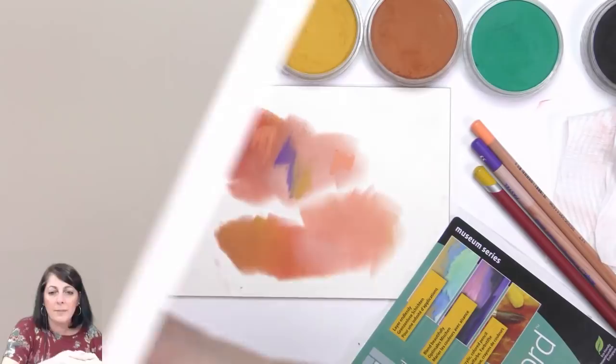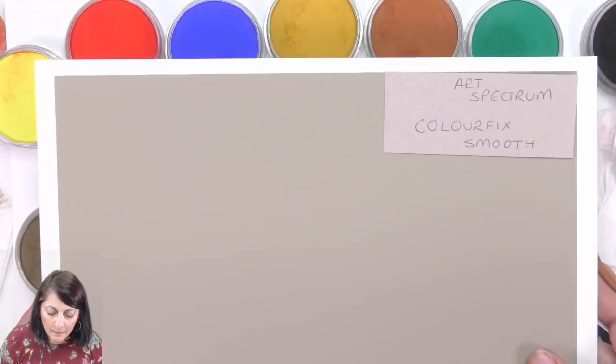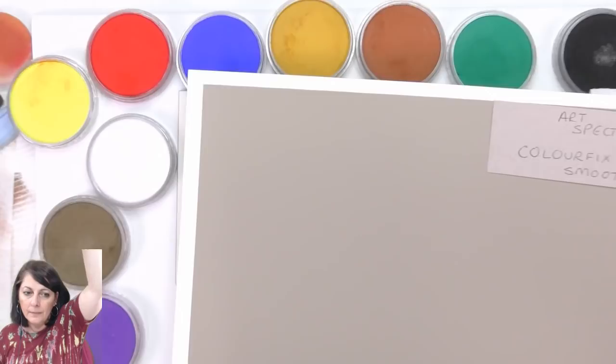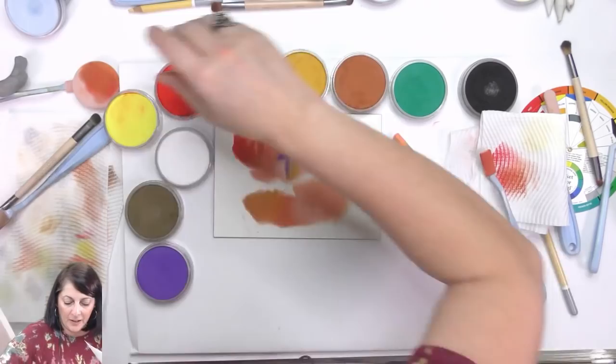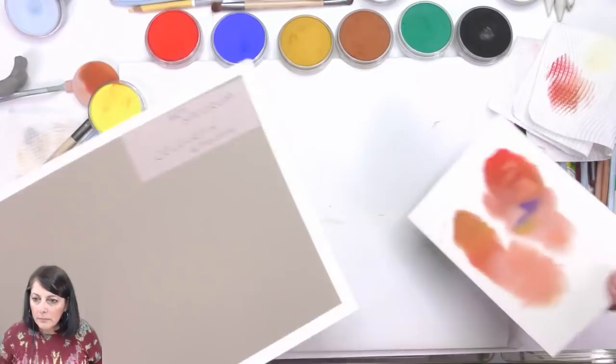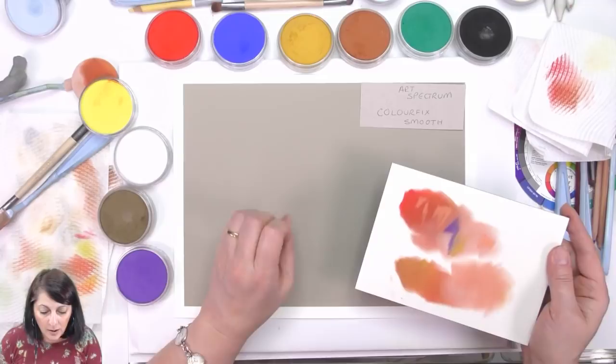Okay — Color Fix, shall we do that as one last thing? I've got to tell you it's not one of my favorites for pastels but excellent for color pencils — it's the smooth one. Shall we try that before we go? Yeah, we'll do Color Fix — one last one. I chose a color I like to use for skin tones and stuff like that, so let's go with that one.